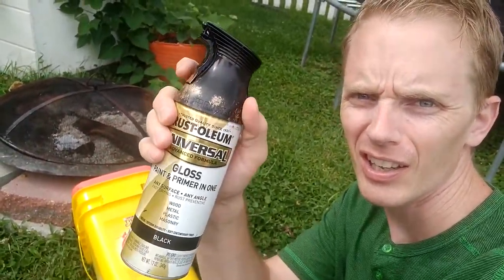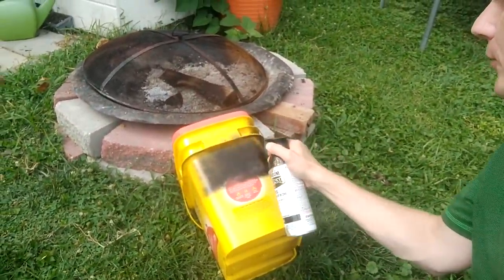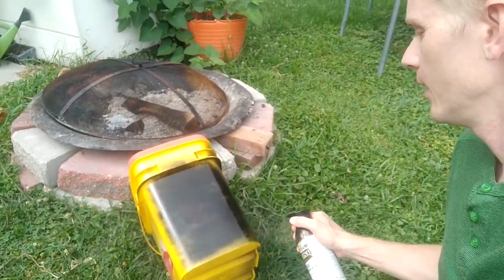Well, it's not a cat litter bucket if you add spray paint. So what we're doing is turning this thing into a planter. It's going to be pretty nice if it stops raining.